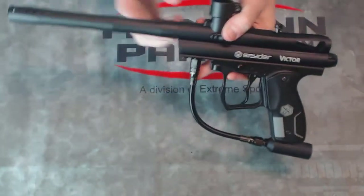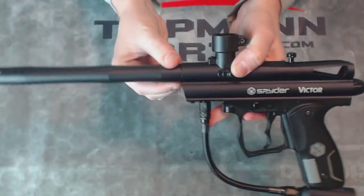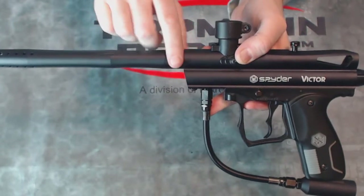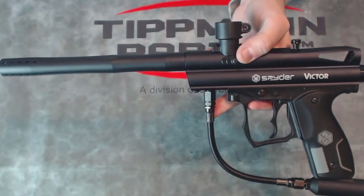The stock barrel on here uses the Spyder thread, so if you choose to upgrade this with an aftermarket barrel, you'll want to make sure you get a barrel that is Spyder threaded. That's the classic Spyder thread.